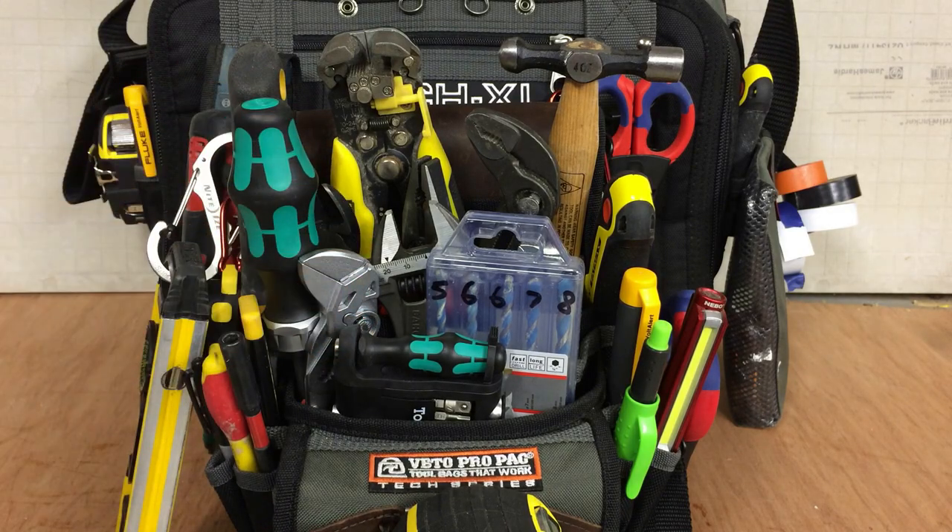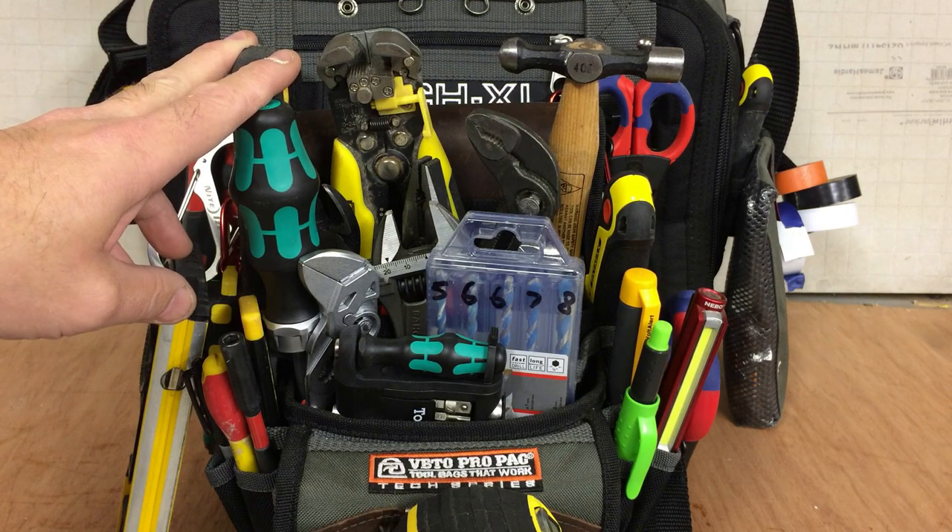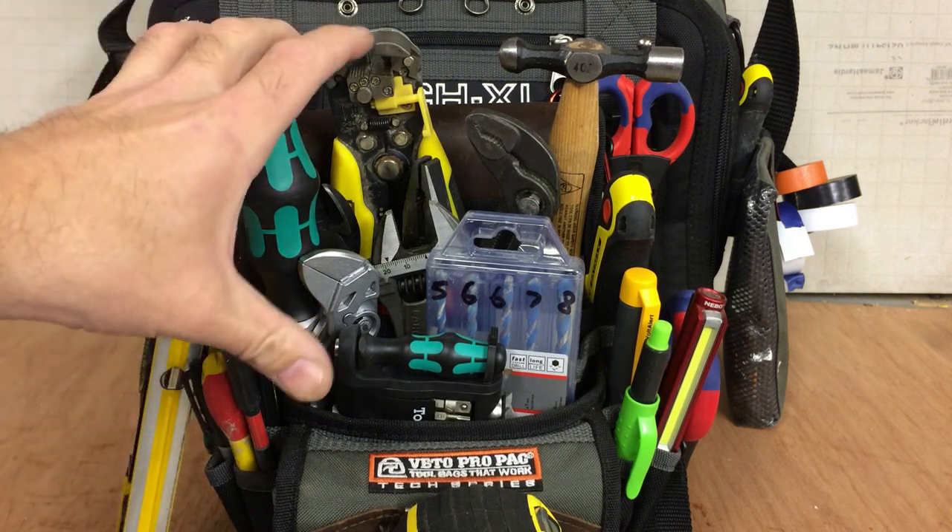I have found with the TechLC, it's such a compact and lovely feeling bag that it's no big deal just to carry the whole bag into jobs. You don't really need the smaller version.